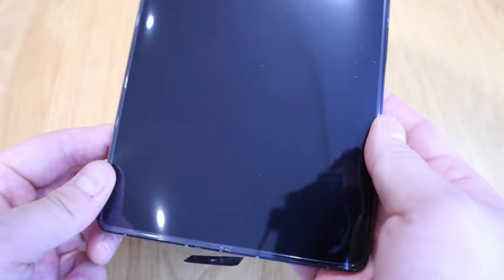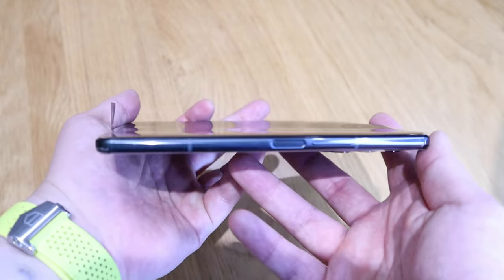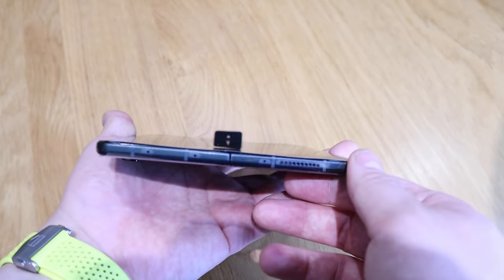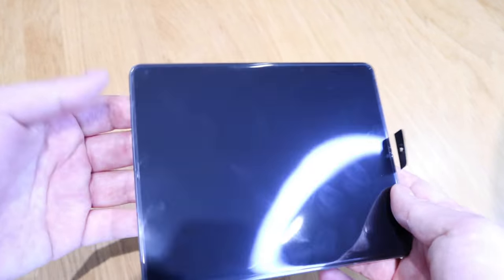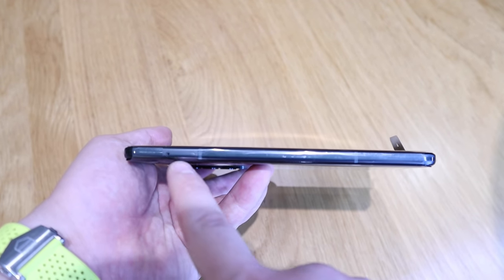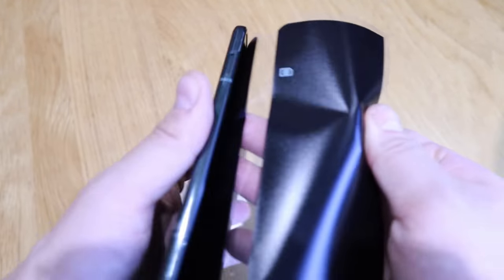On the bottom side you've got the speaker and the USB-C slot, and the fingerprint reader, volume up and down buttons, and at the top there's another speaker. So if you watch it this way you'll be able to hear the sound coming in on both sides. On the left-hand side there's a SIM card slot.